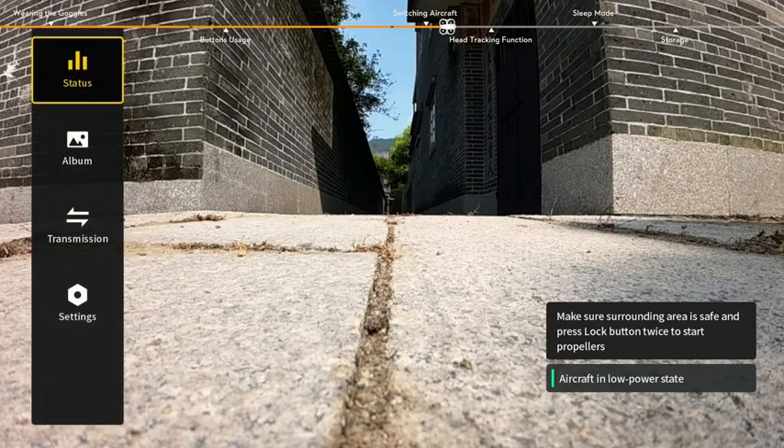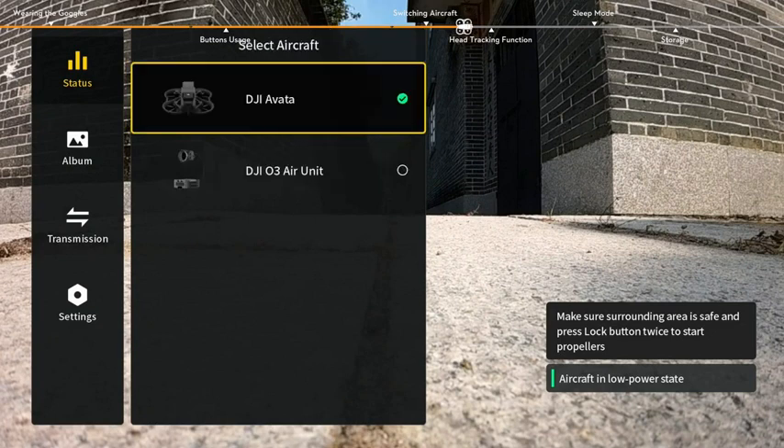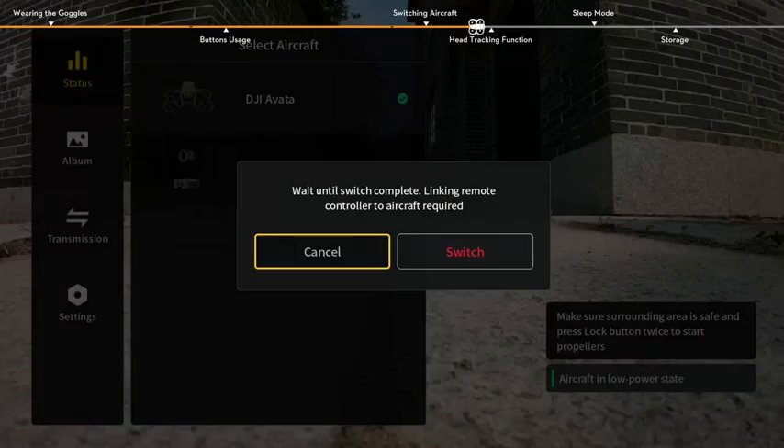To change aircraft, press down the 5D button from the FPV view to open the menu and select Status. Select Switch from the upper right corner and then choose the aircraft to be used.